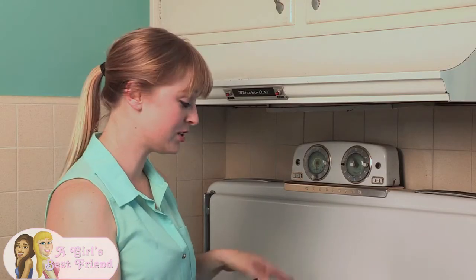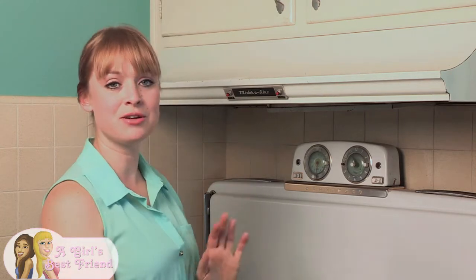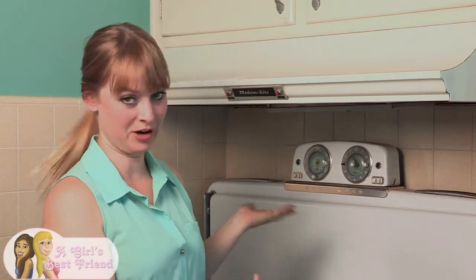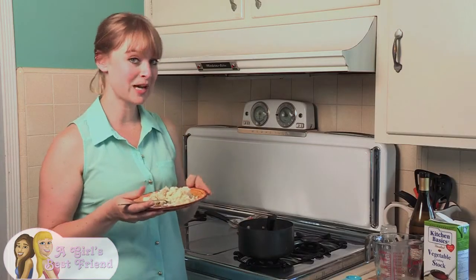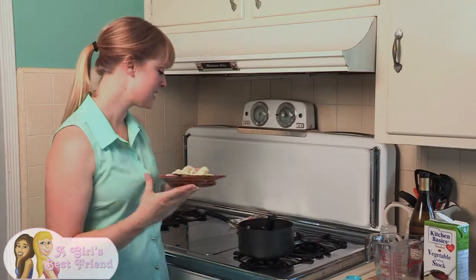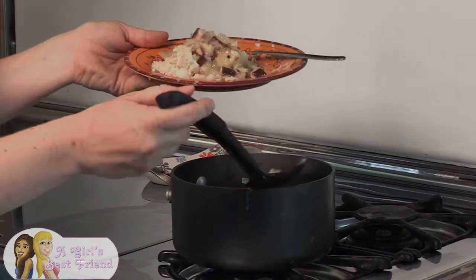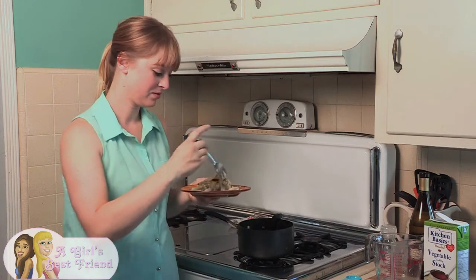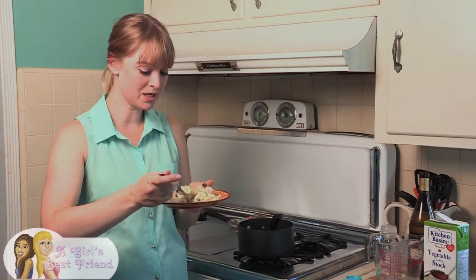Just continue to stir until it's nice and thick and then you're ready to put it on stuffing or mashed potatoes or whatever your heart desires. So the gravy is all ready. I grabbed some mashed potatoes so that I can try it — let's just grab a little bit, put it on top, and get some mushroom in there.